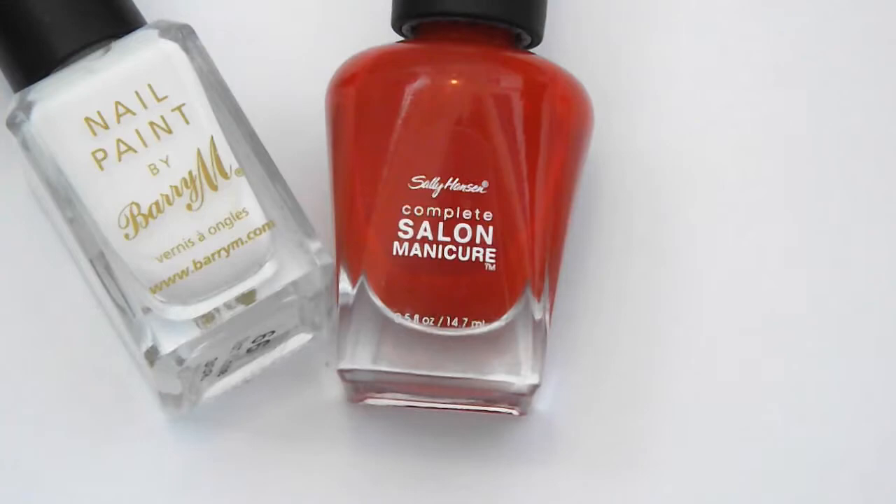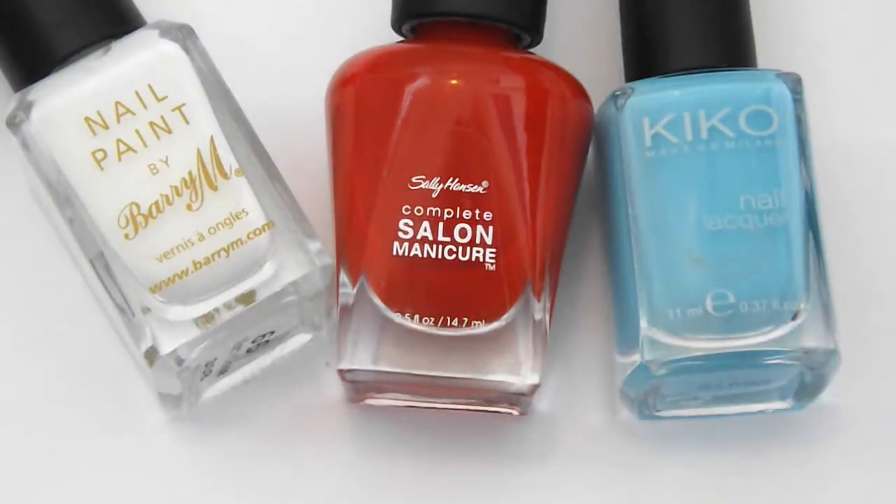For this design you will need a white polish, red, light blue, black and clear.